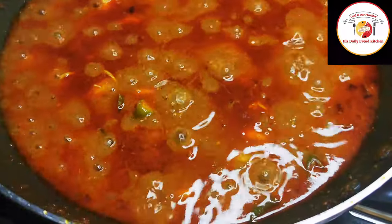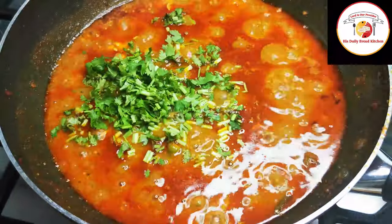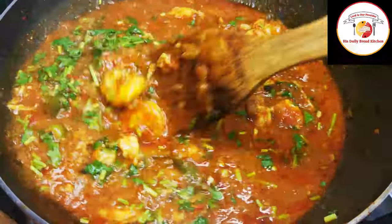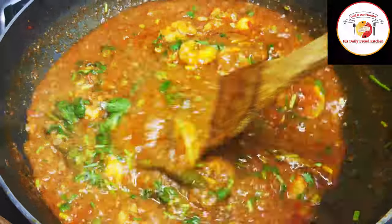Once five to seven minutes of cooking is done, add fresh coriander leaves. Mix once again and let it cook for five more minutes — then the gravy is ready.